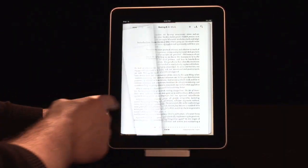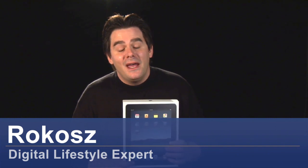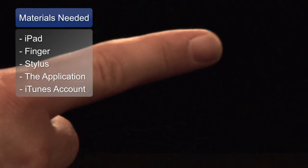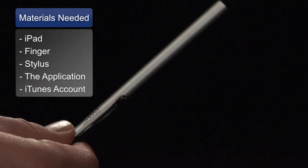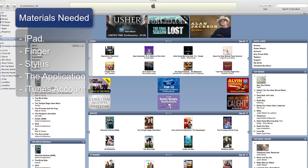The new Book Reader is one of the coolest new functions on the Apple iPad. I'm Rokosz, your digital lifestyle expert, and I'll give you some tips on how to use the Book Reader and iBooks on the new Apple iPad. The materials we'll need to get started are an iPad, your finger or an iPad stylus, downloading the iBooks app, and an account with iTunes.